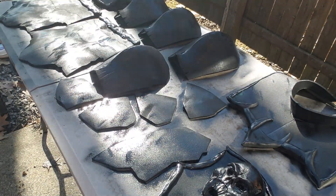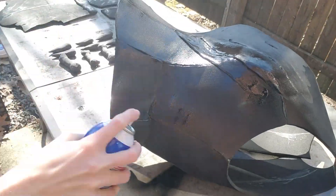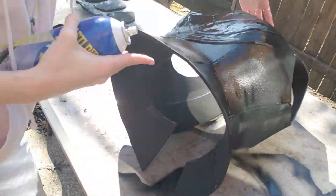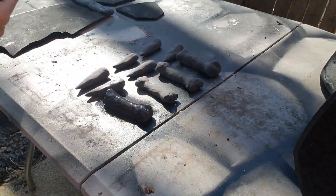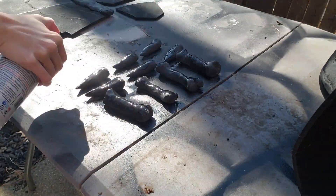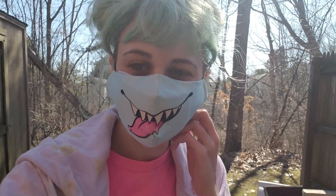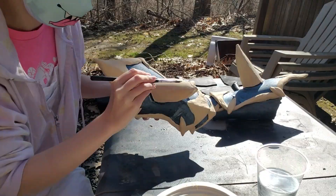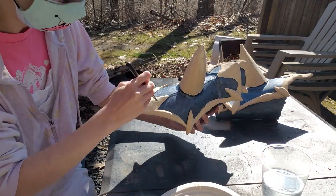Then the body piece and the little bones and teeth pieces, getting those ready to be painted too. There I am out in the sun — it's nice, my stuff is drying. It felt so good and since it was so nice out I decided just to keep painting outside.